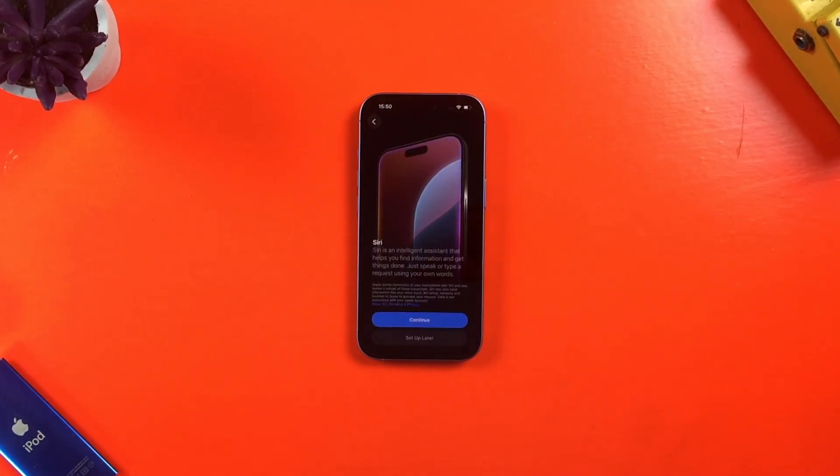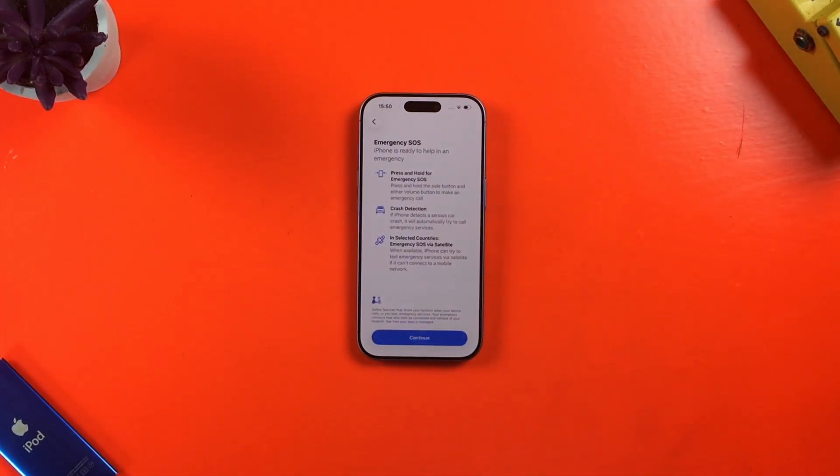Next up, I can set up Siri. Again, this can be done later if you prefer. And then I get some additional info about emergency SOS.